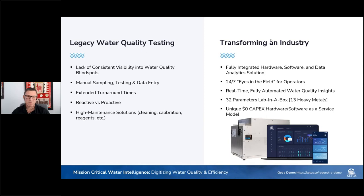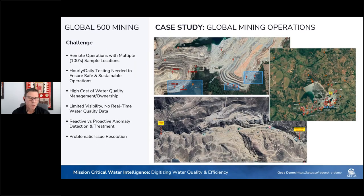We provide our fully integrated hardware-software-data analytics solution under a unique zero-capex hardware-software-as-a-service model. We work with many large mining companies, and common across all these operations is that they have remote operations with multiple sample locations — one mine in particular has over 100 different sampling locations. They require hourly or daily testing to ensure safe and sustainable operations, and they struggle with visibility into their water quality data and no real-time data to use effectively.